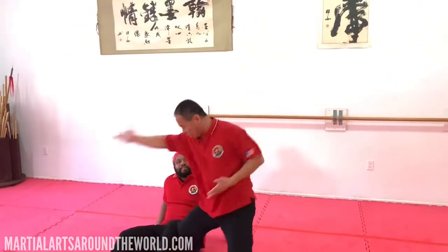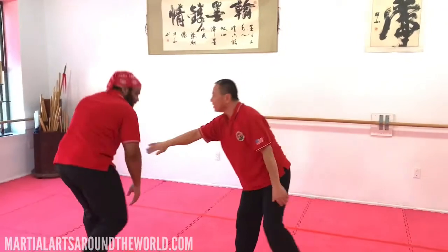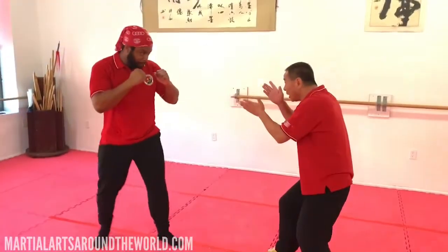Turn. One. This. Alright. Do it again. Go here. Go. One. Good.